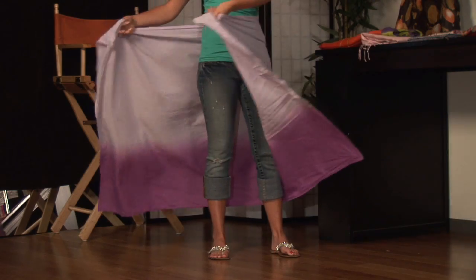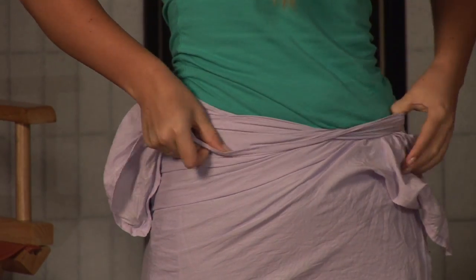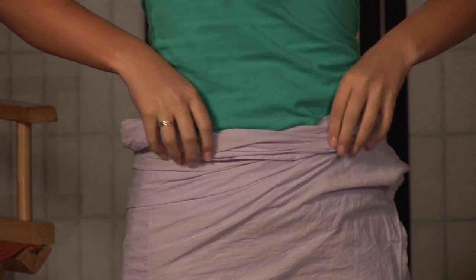Taking the sarong, you're going to want to start from behind, because it's the easiest in which to use. Wrapping the skirt around you, you have several options in which to turn it into a skirt. You can do Moana style, which would allow you to just criss-cross and roll it down.